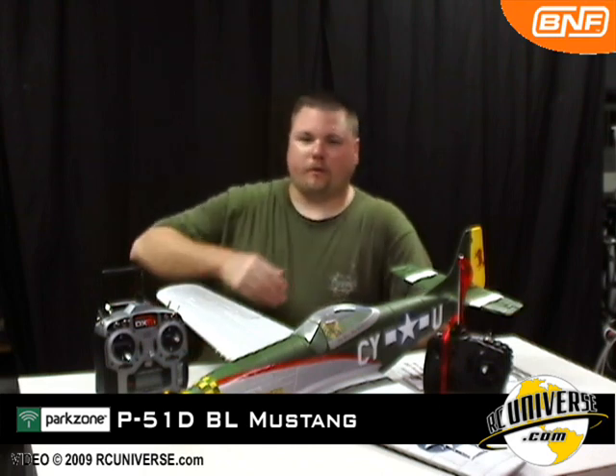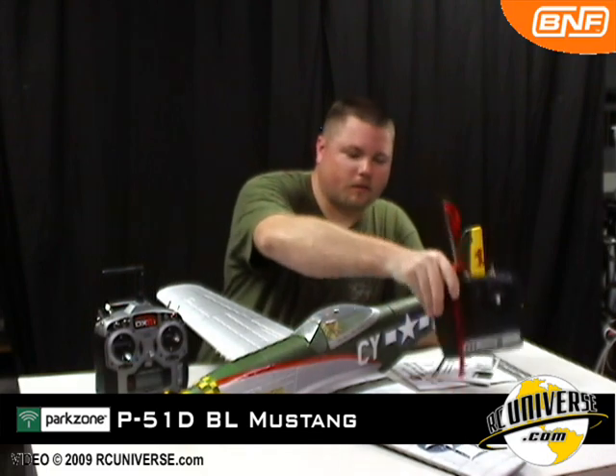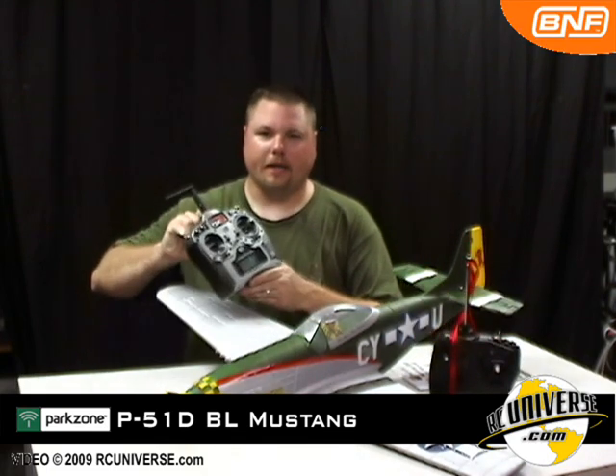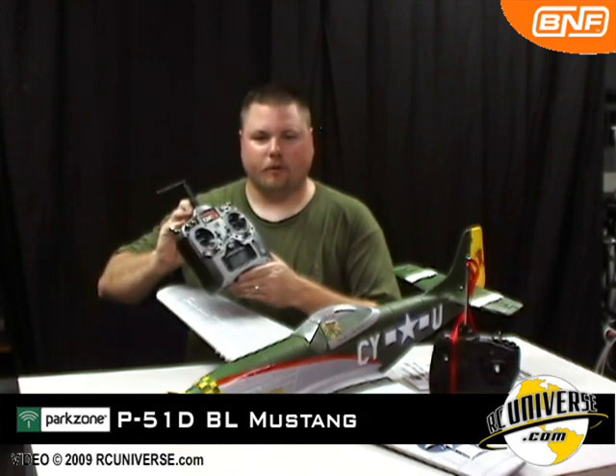This Park Flyer is offered in two versions. The first is a Ready to Fly or RTF with a 27MHz transmitter. The second is a 2.4GHz Bind and Fly or BNF, which requires you to provide your own transmitter.